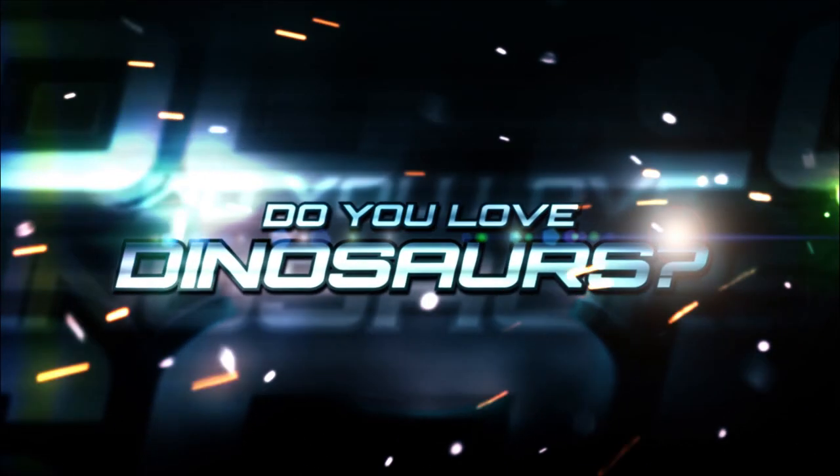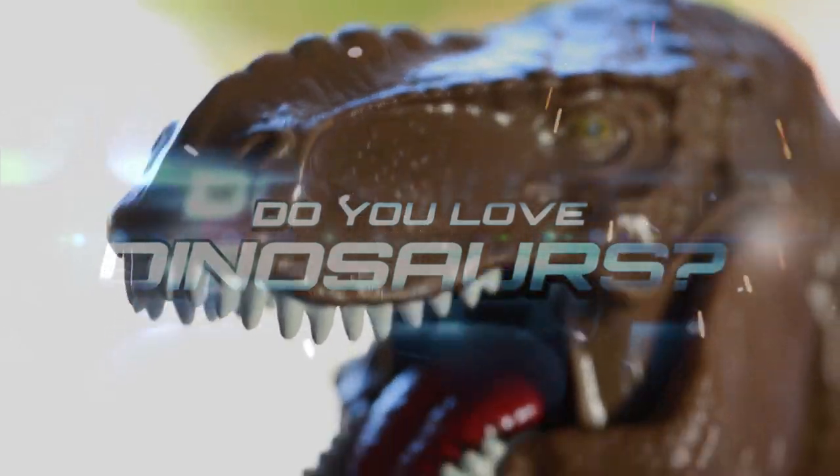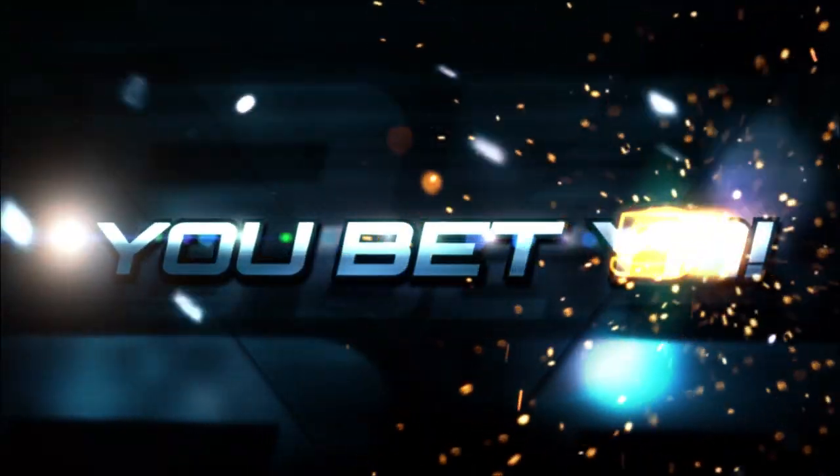Bo's Toy Farm wants to know: do you love dinosaurs? Is Bo scared of dinosaurs? You betcha!